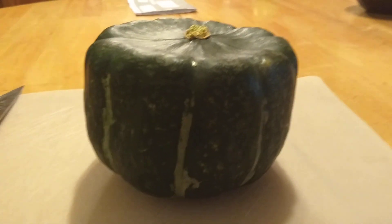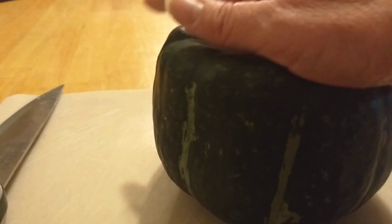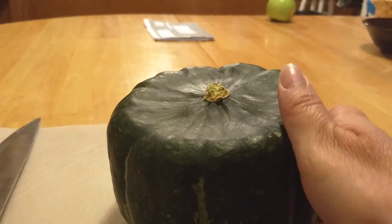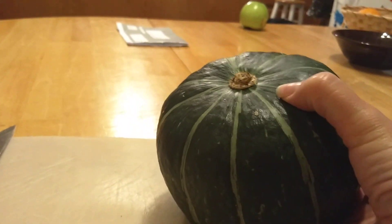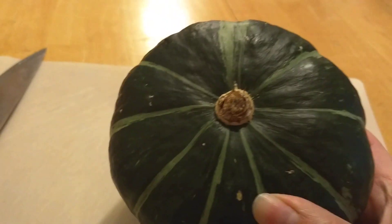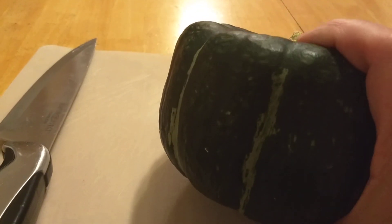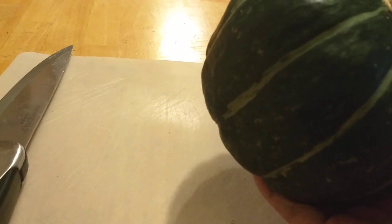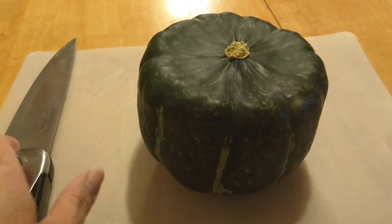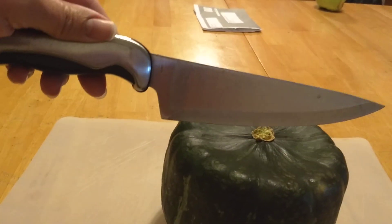This is called a buttercup squash. It's flat on this side, as you can see, and it's more rounded on this side. It's dark green — this is ripe — with light green stripes. For comparison, this is my butcher knife. It's pretty good sized.